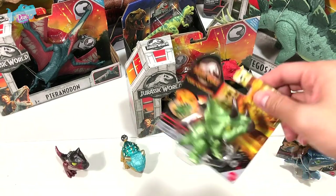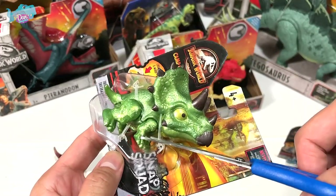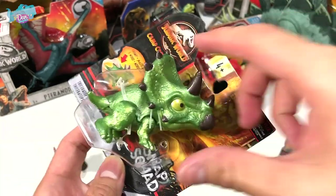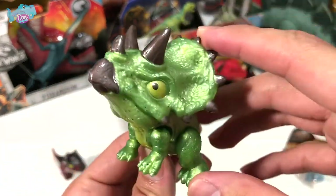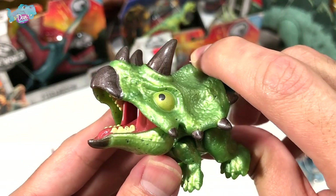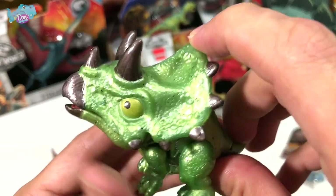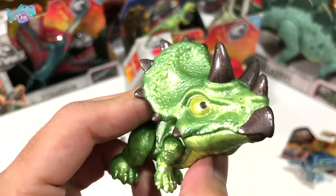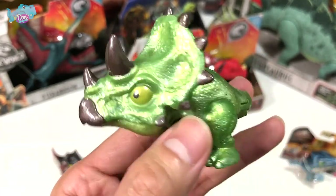Next up is the Triceratops, and I love the colors — really bright and shiny. Triceratops, the three-horned face, is a very tough dinosaur that could probably take down a T-Rex on a good day. It's built like a tank. The paint scheme is amazing, so vibrant.